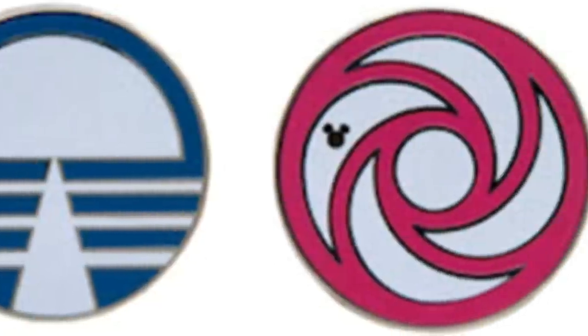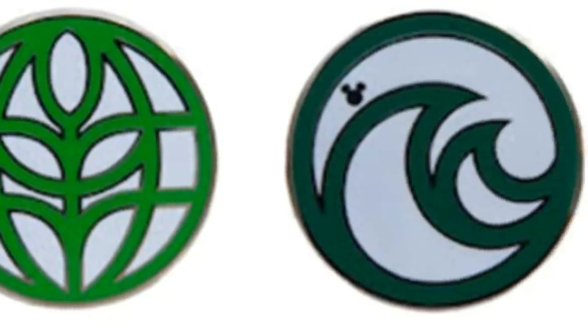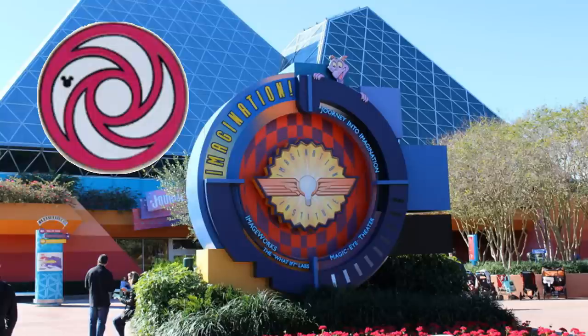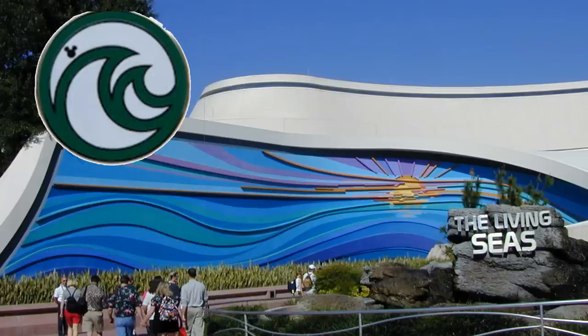A more recent set of hidden Mickeys that you're seeing a lot now are the 2015 hidden Mickeys from Walt Disney World that feature the Epcot Center logos. I think this is a pretty cool collection, but they were faked pretty soon after being released and not many people know the Epcot logos. You have Horizons, Journey into Imagination, Communicore, The Land, and The Living Seas.